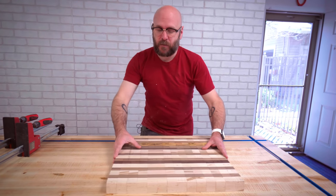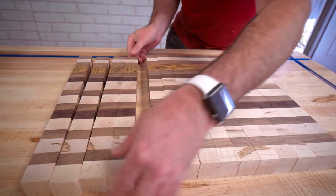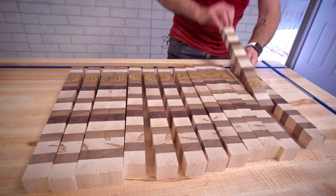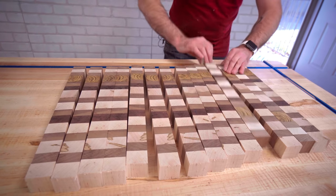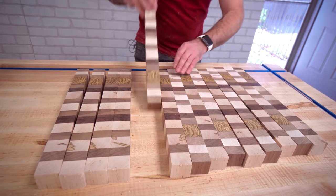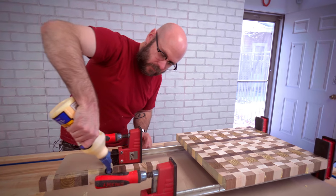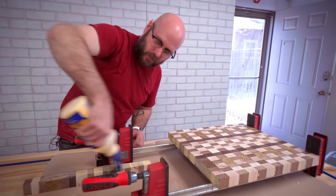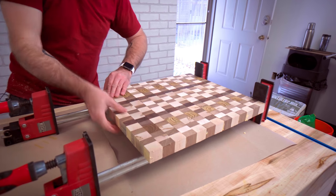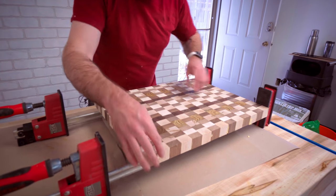Now that we have everything cut up over at the table saw, we're going to flip everything so the end grain is up. And then every other one we're going to flip this way to create a chaotic pattern. We've got the pattern just right.